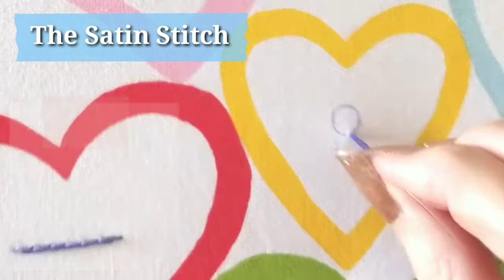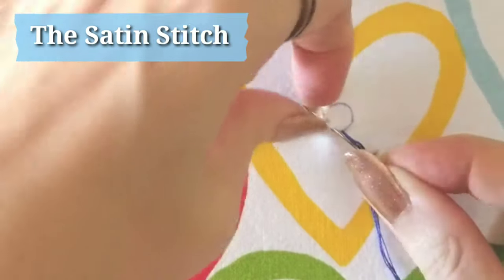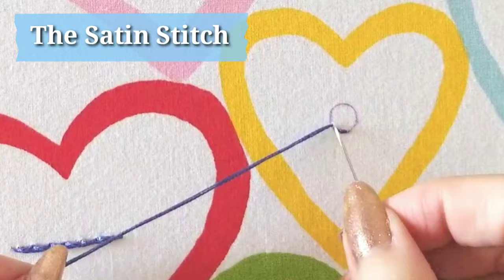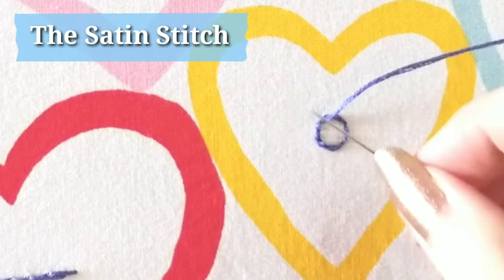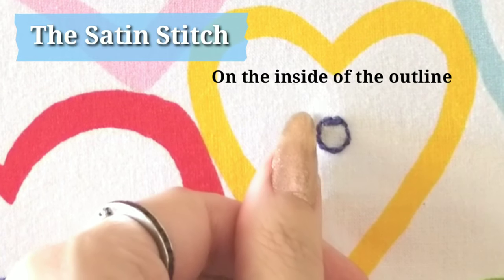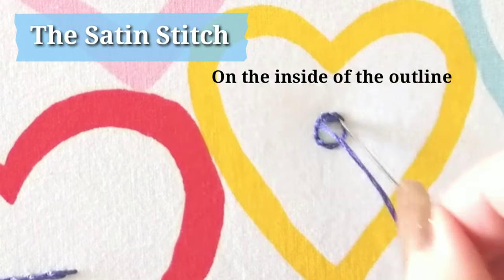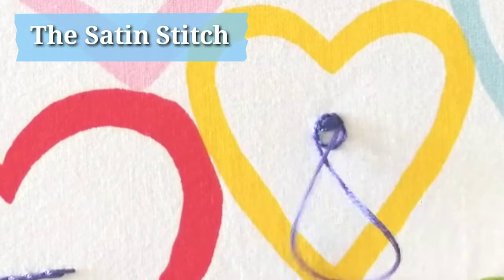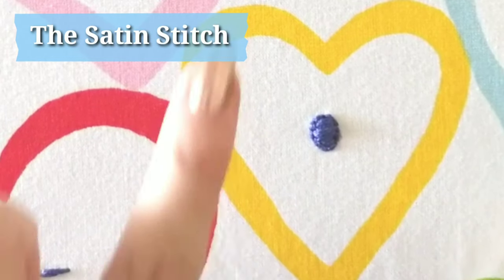Now onto the satin stitch. This is a fill stitch and it's excellent for cheeks, round eyes, and anything that needs to be filled — for example, lips. I'm going to show you my method, which I find really helps create a lovely crisp outline. Start by outlining your shape with the back stitch. I'm going to be working horizontally along the top, going from one side of my outline to the other. The next stitch starts directly below the previous one on the inside of your outline — basically stacking stitches closely together to create a fill. Continue stitching horizontally across your design until you reach the bottom, keeping your stitches at the same angle. It's slightly raised and has a lovely definite outline.